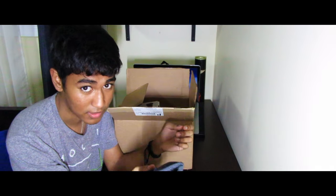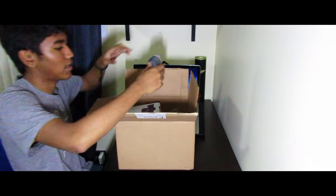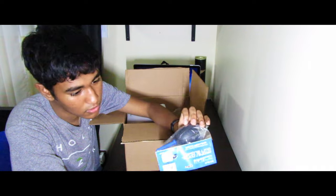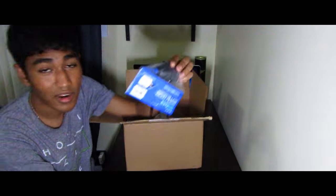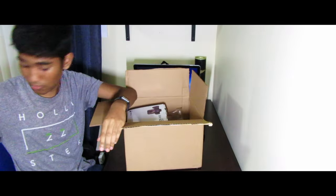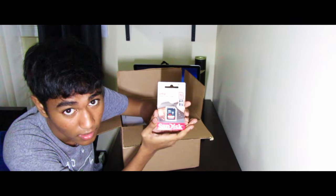Next you've got this nice air pump to clean your lens — you hear that? It blows air so you can clean your lens. Very good, keep your lens clean.